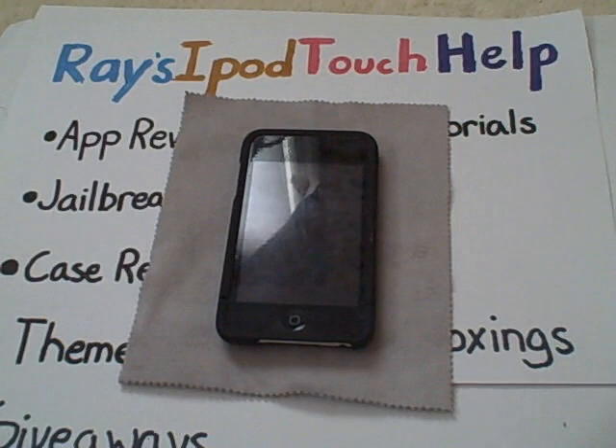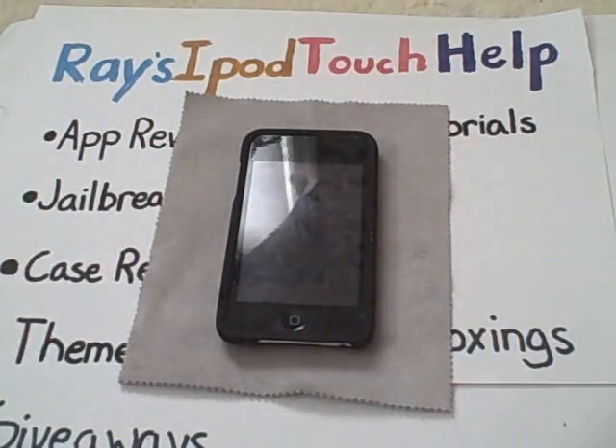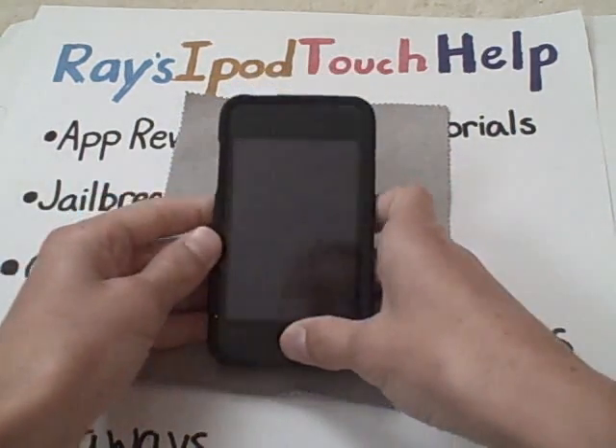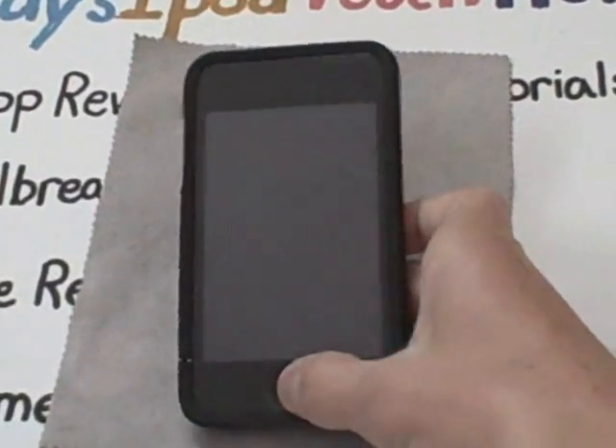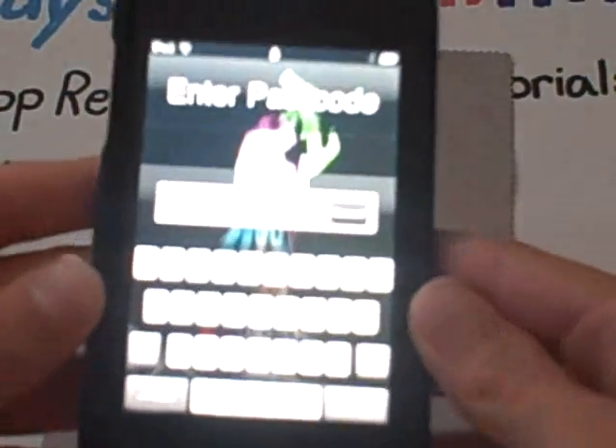Alright, so anyways, on with the video. How to get a lettered password slash passcode with no jailbreak required. What you want to do is — let me just pull up my sleeves and zoom in. You can already see that if you look at my keyboard, it's a full keyboard.